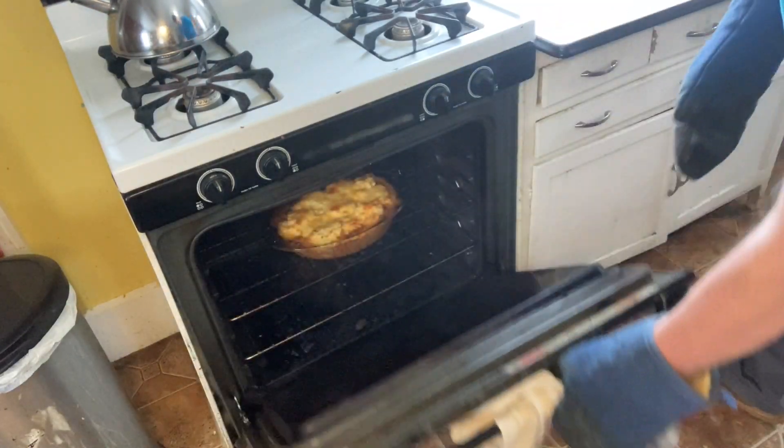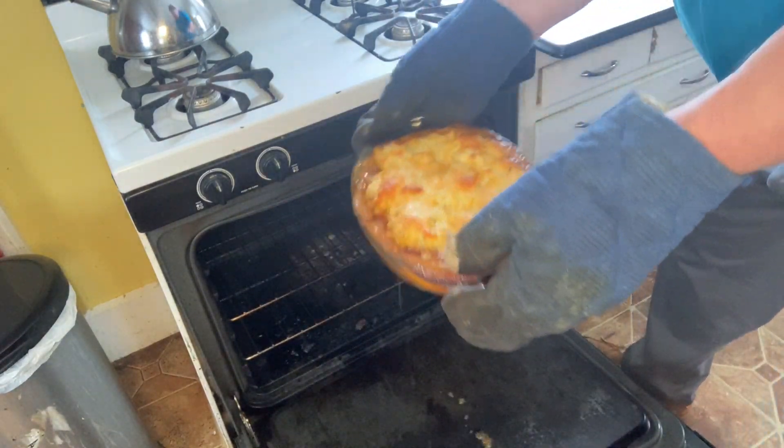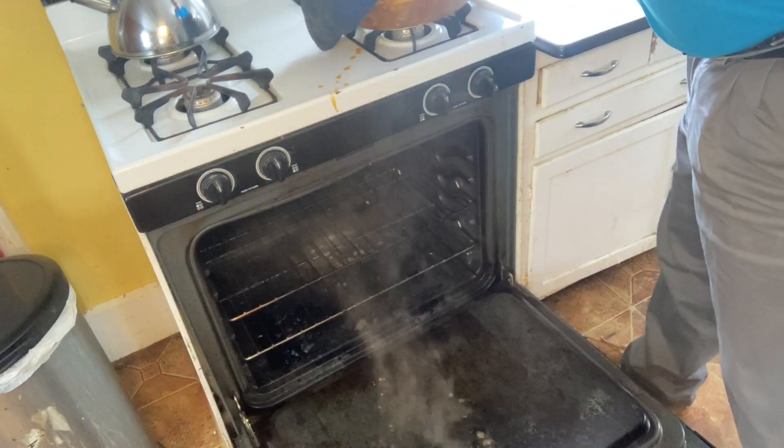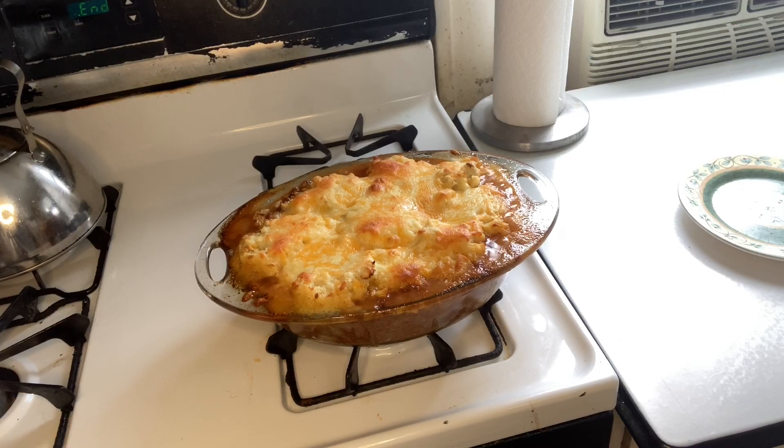Well, it's been about 40 minutes — let's see how our casserole is looking. Ooh, that is looking good! Definitely looking very tasty. So let's see how we did. Looks real good, but the question is, how does it taste?